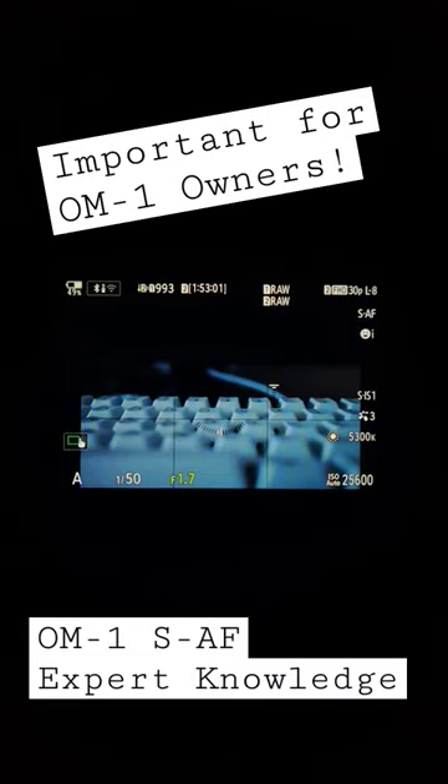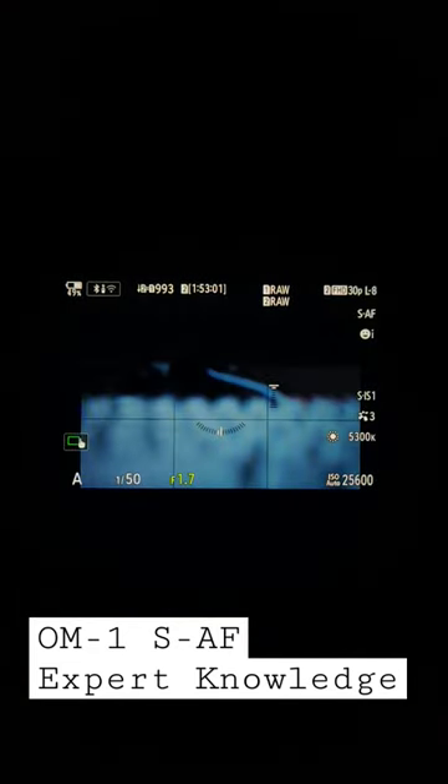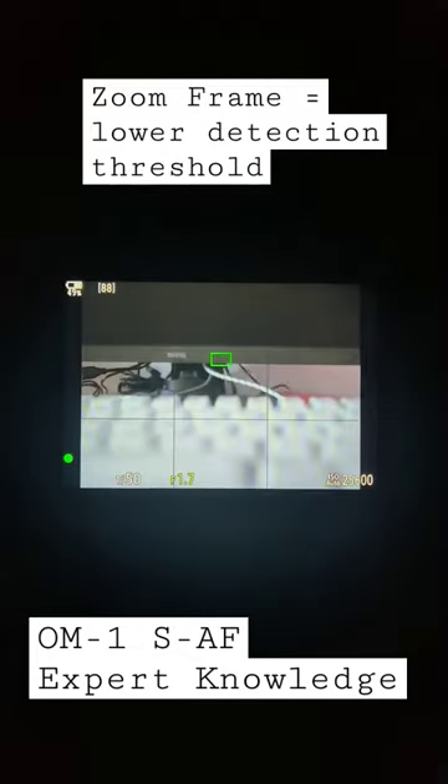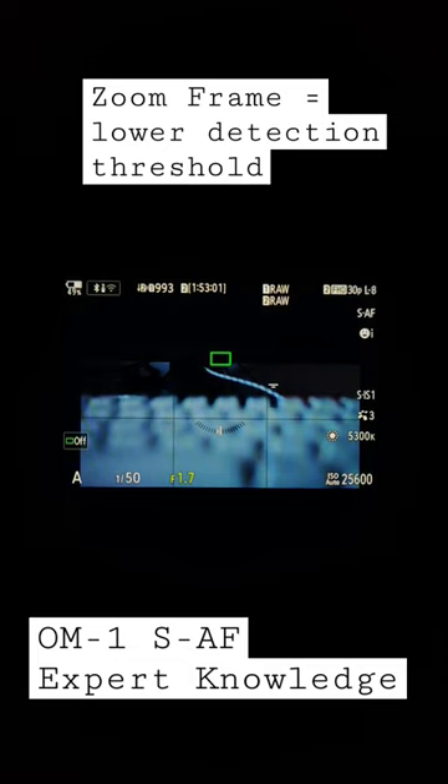The OM System OM1 uses two different contrast detection thresholds. In single point, the threshold is higher. When switching to zoom frame autofocus, the threshold is significantly lower, and the camera is able to instantly acquire focus no matter how dark the subject.